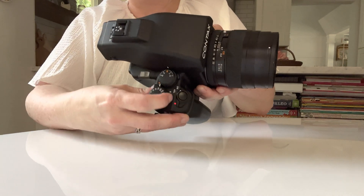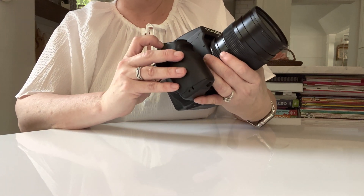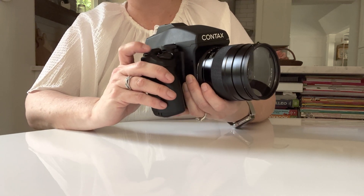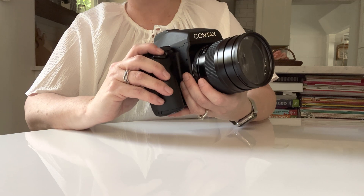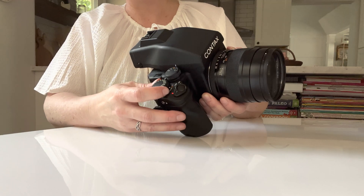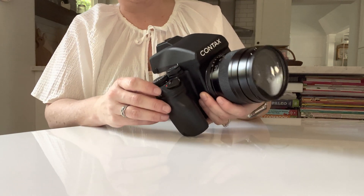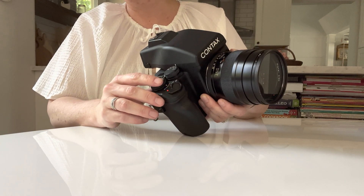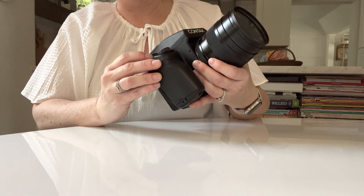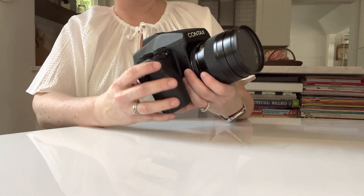At the base of your shutter speed dial you'll see your shooting modes. You've got bulb — that's for when you want to do a really long exposure; the shutter stays open for as long as you hold down the shutter. X is for flash photography that uses an X contact; that sets the shutter speed at 1/9th of a second and it stays there. Manual mode, which is where I live. TV, which is shutter priority, and AV, which is aperture priority.